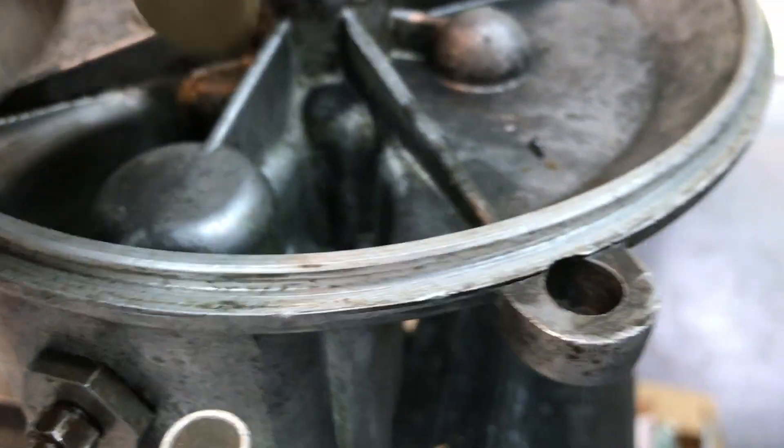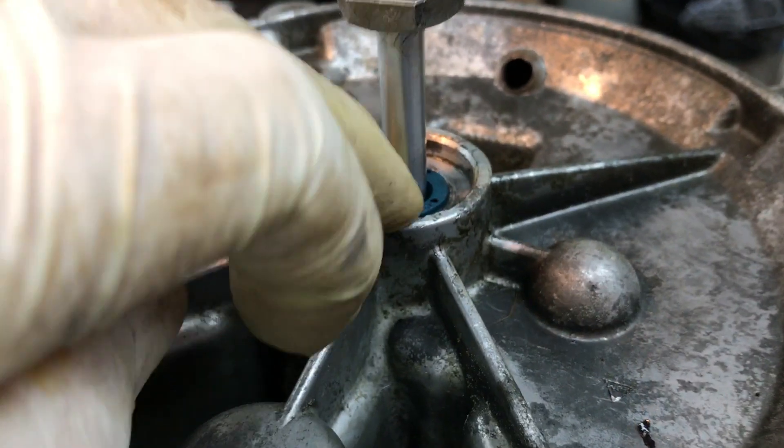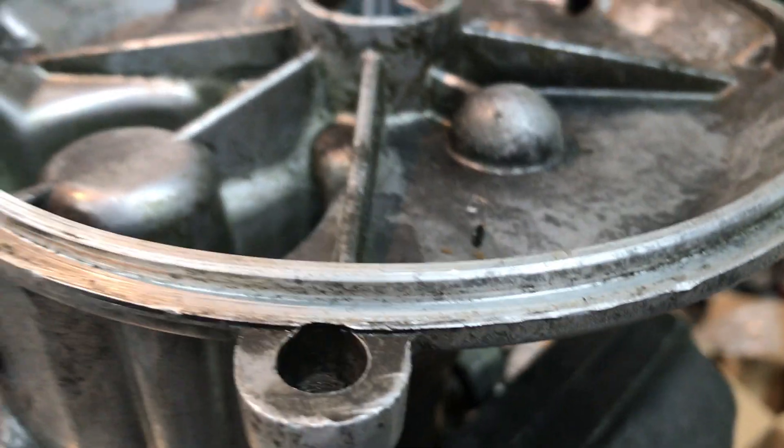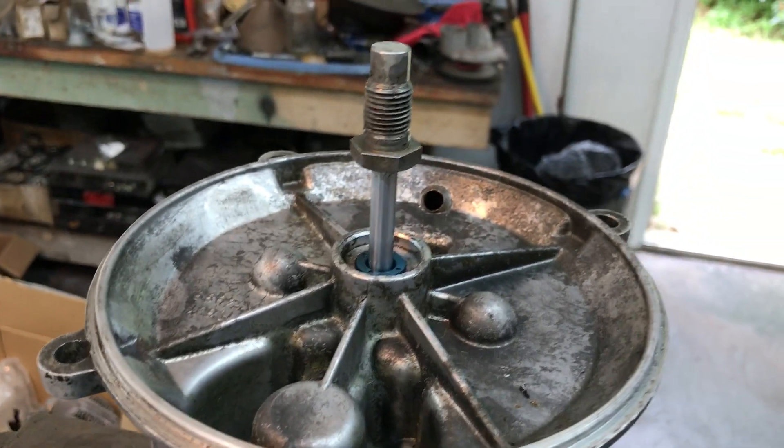I know you said you rebuilt it, but unfortunately somebody didn't catch all these parts that need to be replaced. So I'm going to take this apart, put a new seal in there, and anything else that needs to be done — at least we got to it.